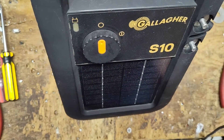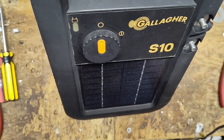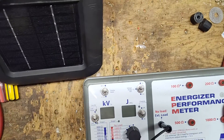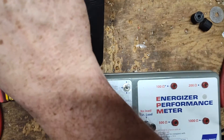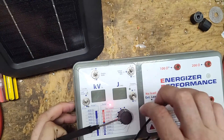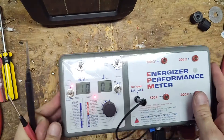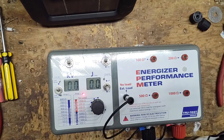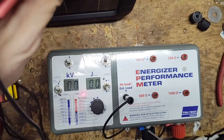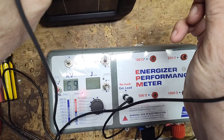Let's get our fancy tester out here. We're going to use an Energizer performance meter, as they call it. What we'll do is turn it on, turn this on as well, back this up a little bit for more room. We're going to go peak voltage, open circuit, no load, and go across the fence and ground up here, and we'll watch this number — this will tell us the voltage on it.